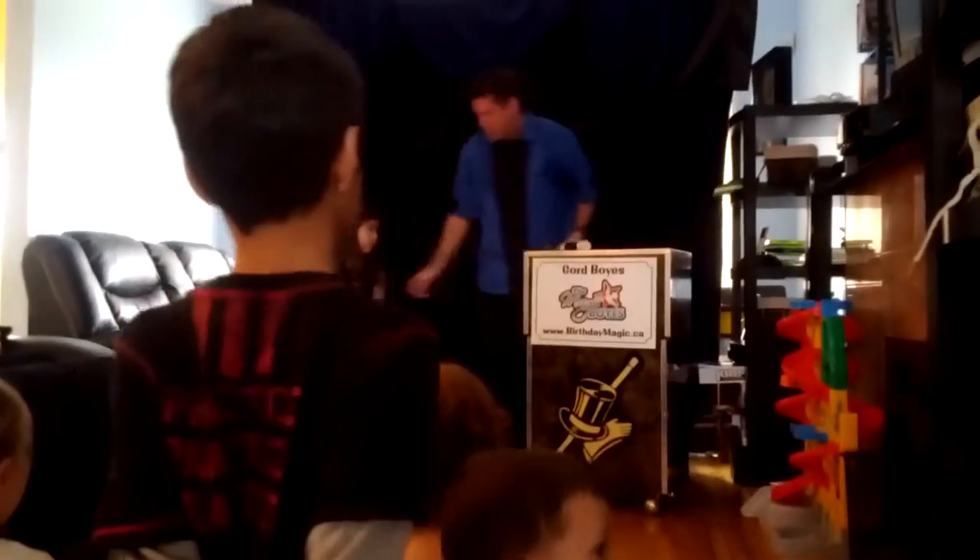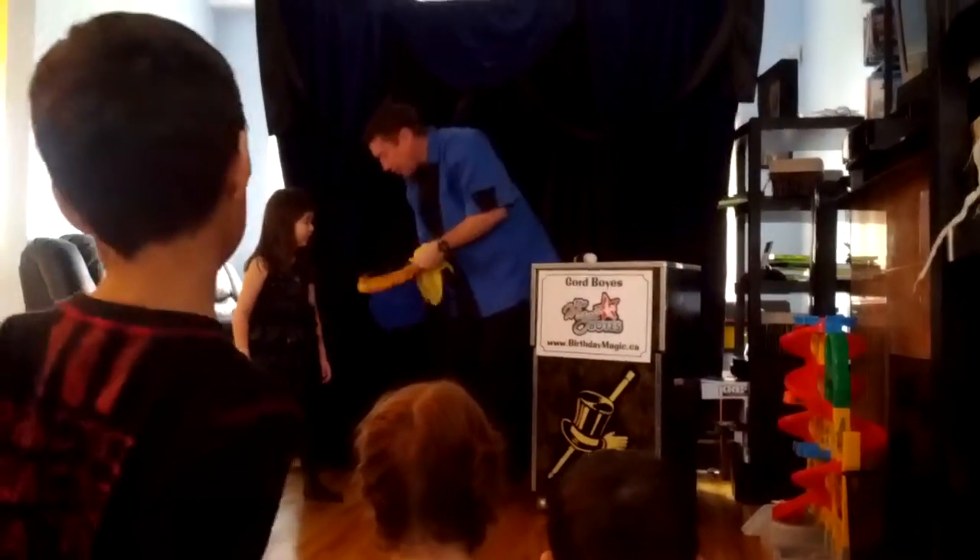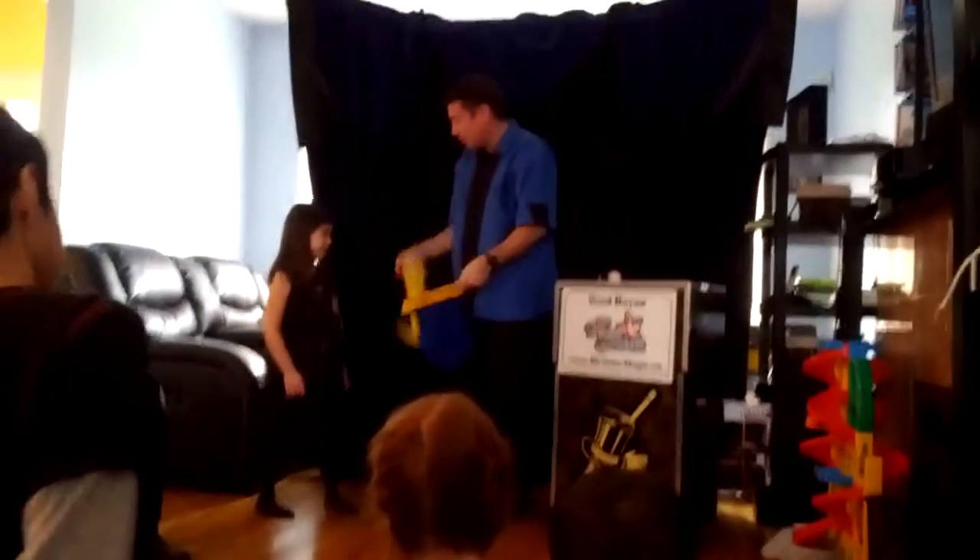I'm going to show you how, and then you're going to get to do it. We need a magic wand, we need this bag, and we need this yellow cloth.